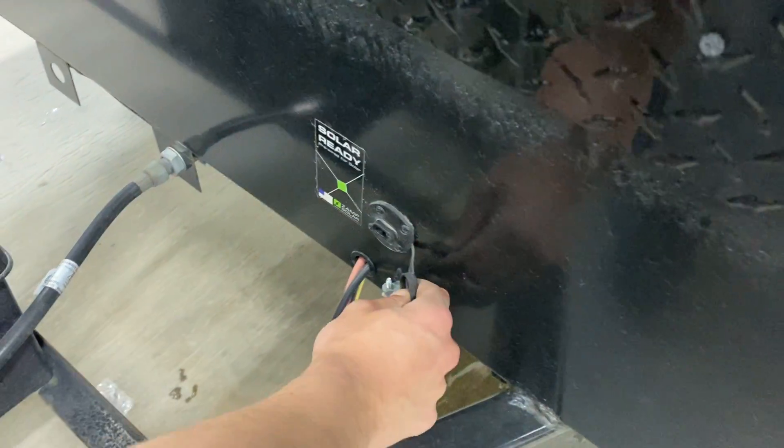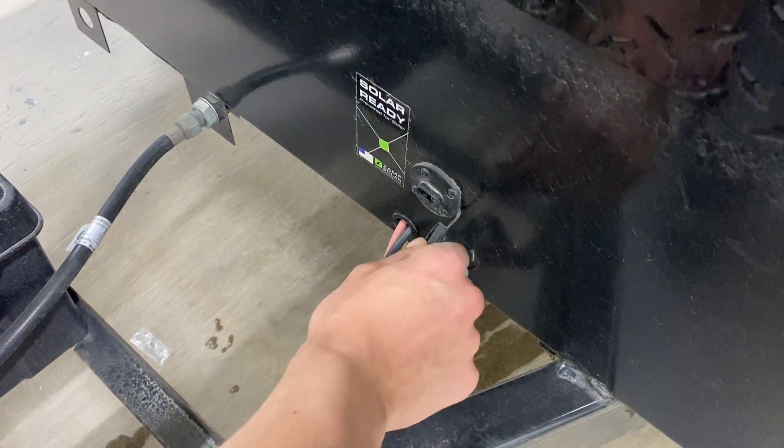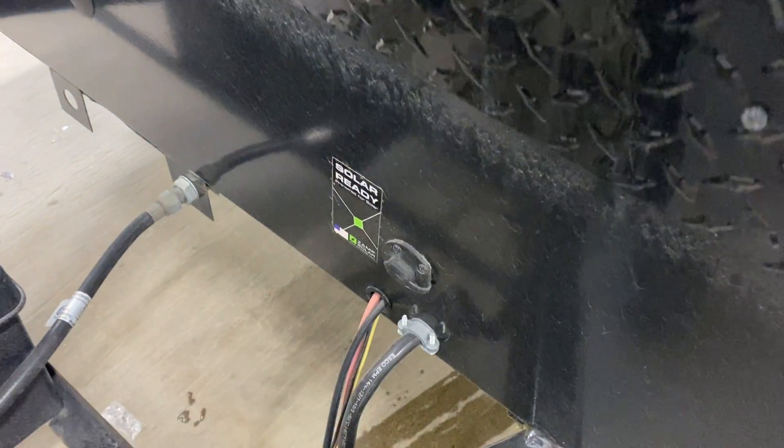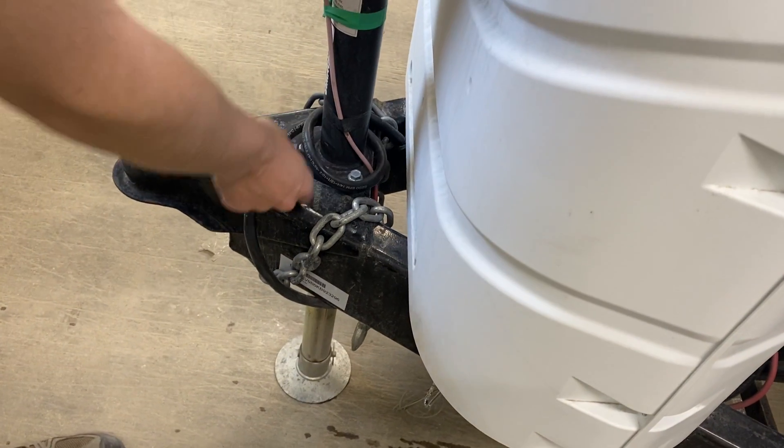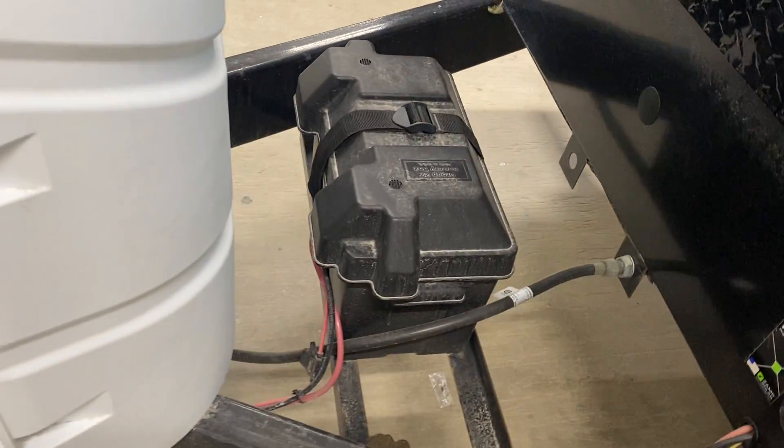Around to the front on the frame, there's a two-prong plug-in for a solar panel — plug in there and it charges your batteries. The battery itself is right in this box here. As long as you're plugged in through the shore cord in the back, into your solar panel, or through your 7-pin into your tow vehicle, that battery is charging for you.